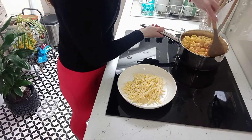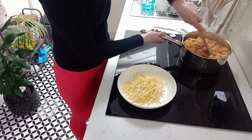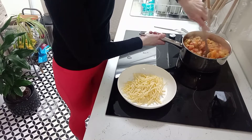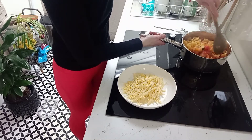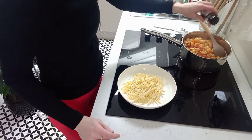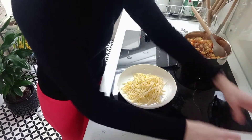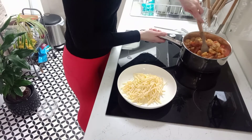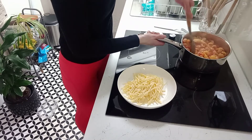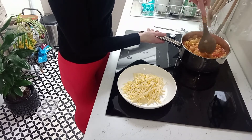I'm just going to give that a stir to combine it all. It's easier to mix in the pan than in the dish, though there's no one way to make a pasta bake. This is also a good time to add some salt and pepper — you'll know how much pepper you like, I tend to put quite a bit — and a little bit of salt. Give that a stir as well.